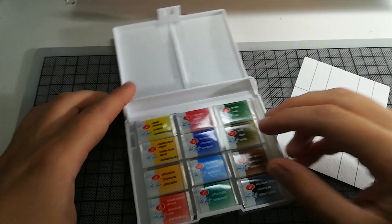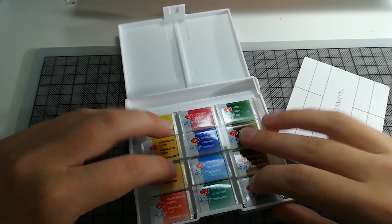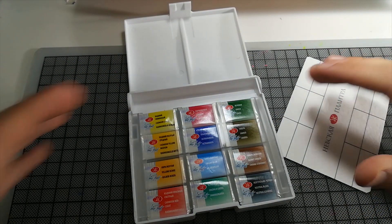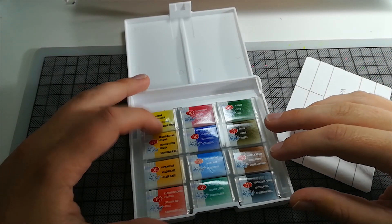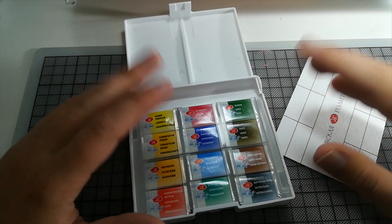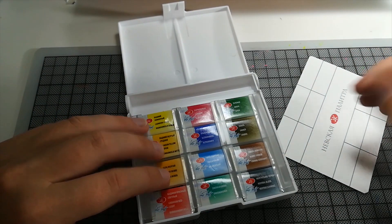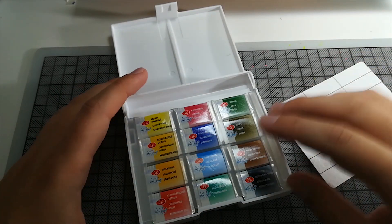I'm going to put this aside. This is, I think, the smallest set that you could get. Maybe there's an even smaller one, but there was a huge set with what looked like 500 colors. But I figured I already have quite a large set of watercolors, I can mix them, and this is fine for me — and they were so cheap. I think I paid 20 bucks for it. That's not a lot for watercolors.